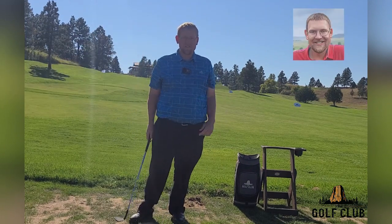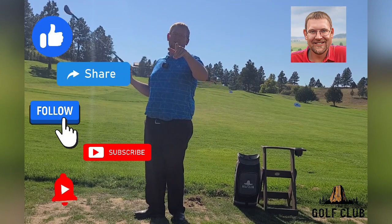Thank you for joining me here on Golf Tips. Like, share, follow, subscribe, and hit the notification bell.